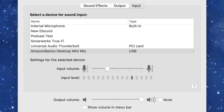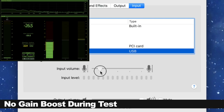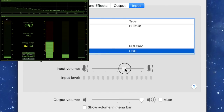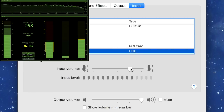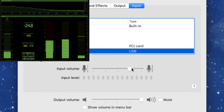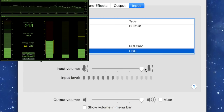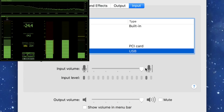25%... 50%... 75%... and 100%. That's the preamp noise floor as the gain is pushed to maximum.